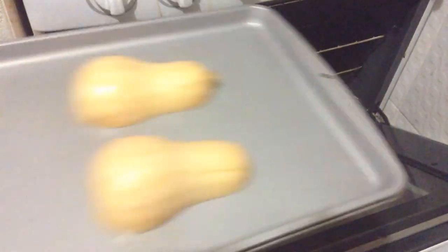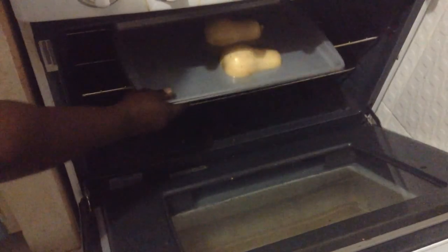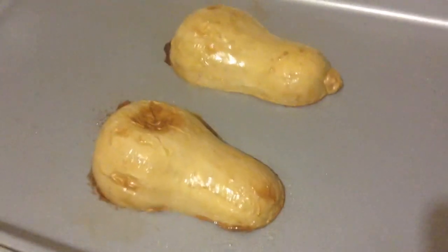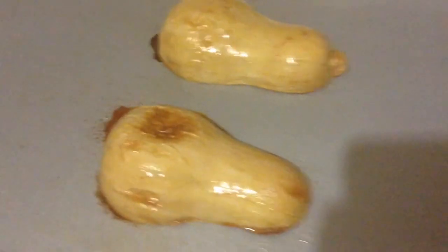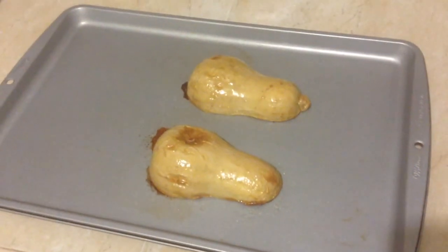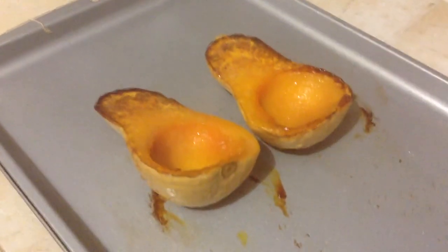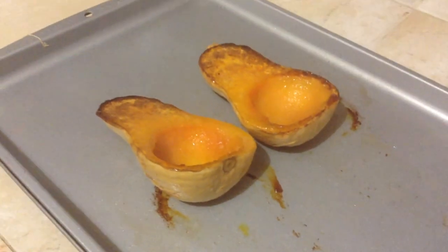Place into a preheated 400 degree oven for about 45 minutes to an hour. Look at how gorgeous this is — you can actually see the steam just rising off of it.